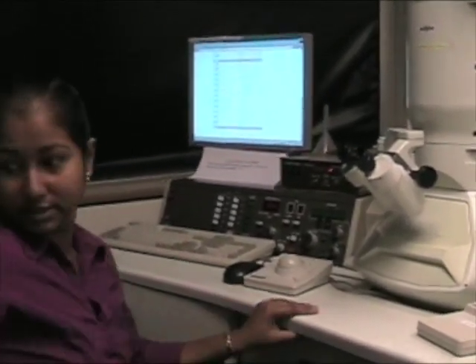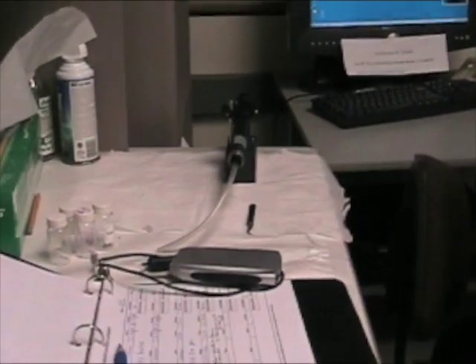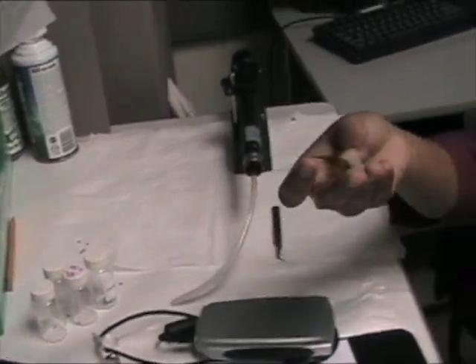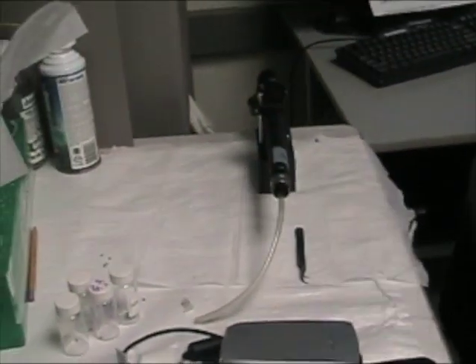When we are inserting the sample, this is the sample holder in here. It can hold up to five samples. But because there are these small rings to plug in our samples and screw them in, we have four rings working right now. So practically it can go up to four samples.